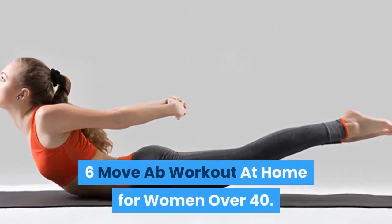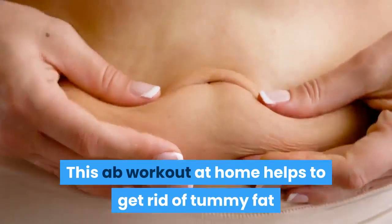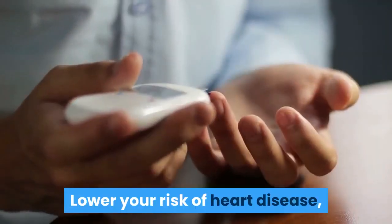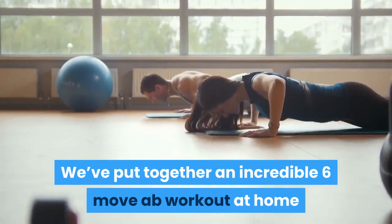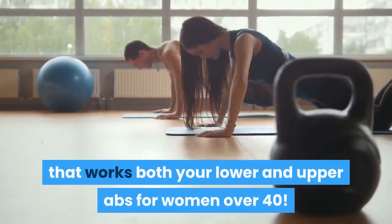6-Move Ab Flat Workout At Home For Women Over 40. This ab workout at home helps to get rid of tummy fat and improve your health, lower your risk of heart disease, diabetes and other nasty health issues. We've put together an incredible six-move ab workout at home that works both your lower and upper abs for women over 40.